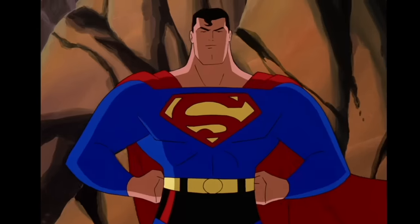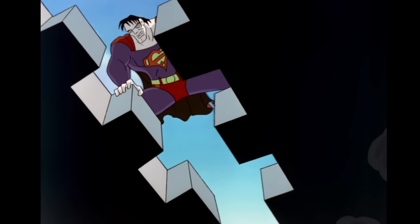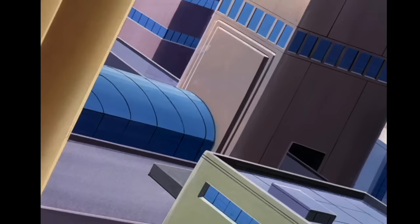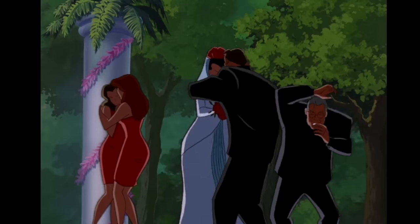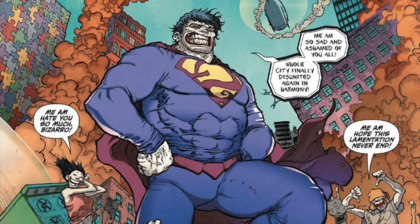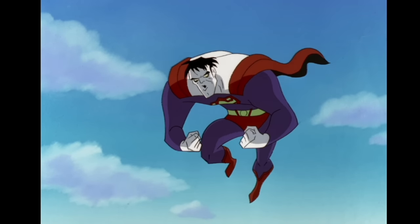Despite not having any of Superman's real memories, Bizarro still has a desire to be heroic, although he comically misunderstands most of the situations he's involved in. For instance, he mistakes an organised demolition of a building for an attack, throwing the wrecking ball across the city and almost ruining someone's wedding day. This is a neat take on the confusing concept of Bizarro speak, where he says the opposite of what he means — instead, it's Bizarro's understanding of situations that he gets backwards.